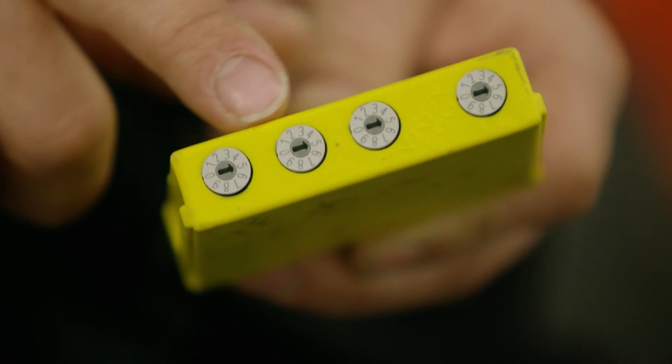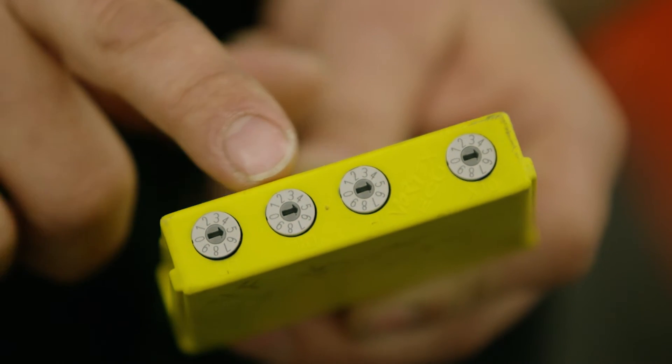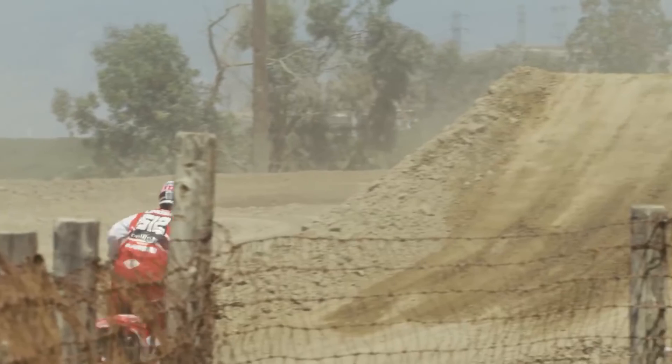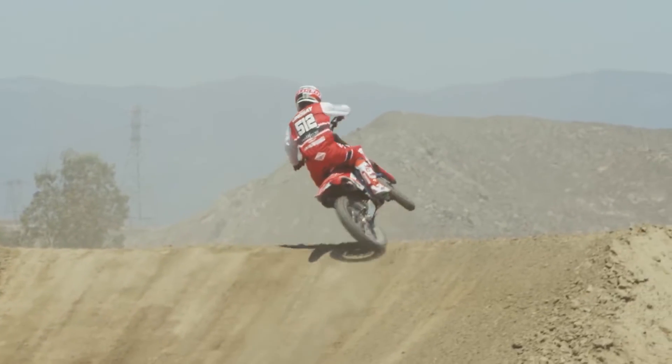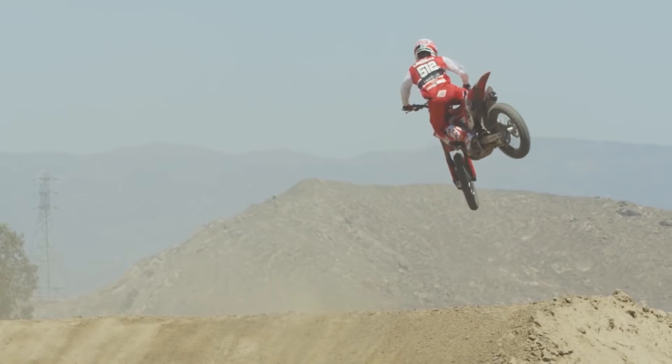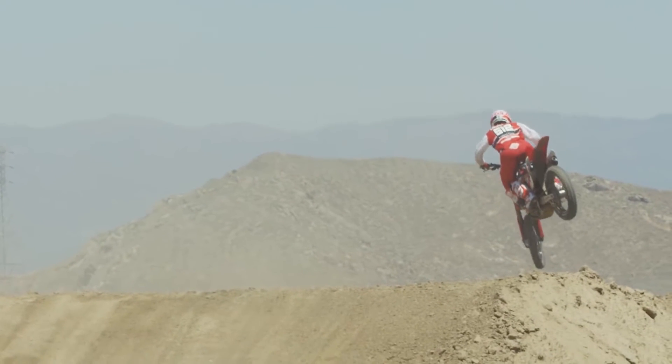With the trim screw adjustment you have 2.5% adjustment per click, but you do have to be somewhat careful that you don't lean it out too much, because there is enough adjustability where you could potentially do some damage to your engine. Like if you're riding at elevation, doing 2.5% change at a time, you can really feel the difference. So usually for elevation, for every 3,000 feet, change it one click or one trim screw. And it typically goes across the board — low, mid, and high.